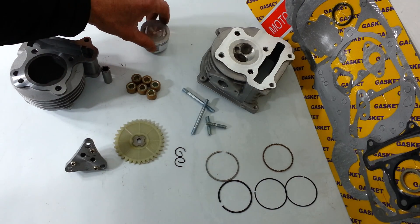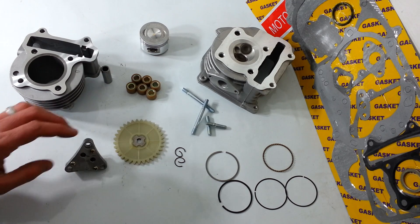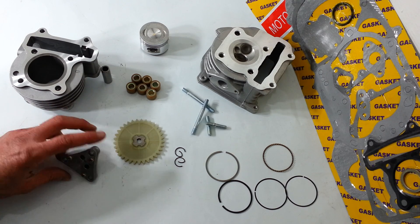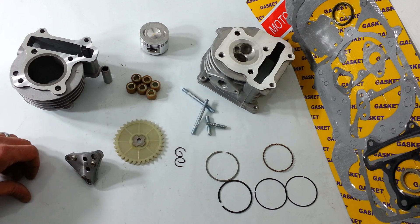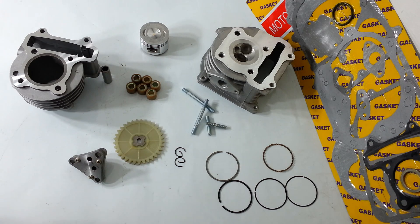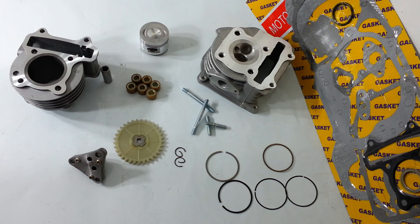If you'd like, go to RollingWrenchDenver.com or click the link to go to the product page and purchase this kit. We've got videos on there that show the difference between the two. We also offer more than just this — this is stage one, and there'll be more videos for stage two, stage three, and so on. Check us out and subscribe to our YouTube channel.